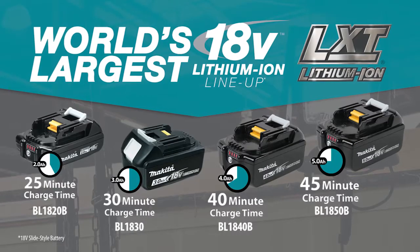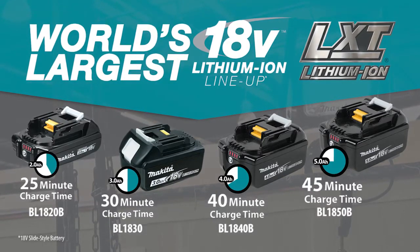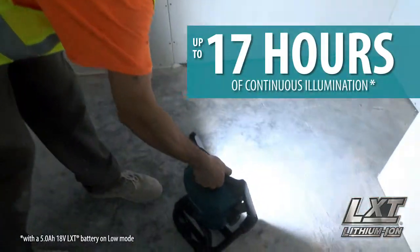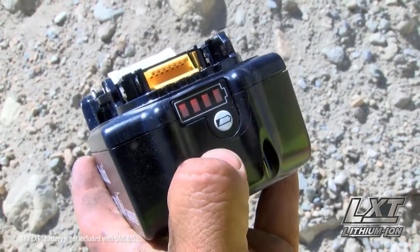It's compatible with all of Makita's fast-charging 18-volt lithium-ion batteries. Get up to 17 hours of continuous illumination when you use your 18-volt 5-amp-hour battery.